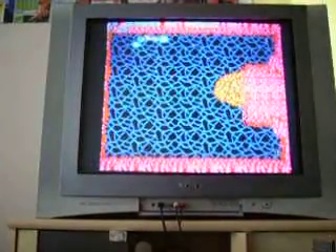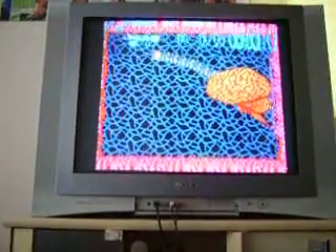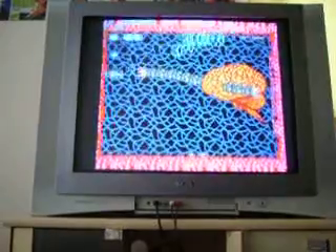"An intruder has penetrated our force field." So classic. The sound effects — yeah, they're cheesy and awful by today's standards, but they're awesome.